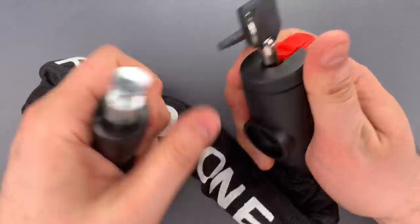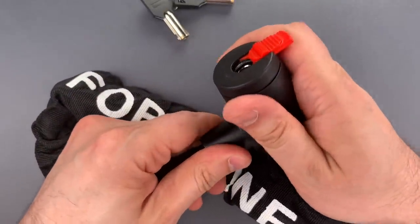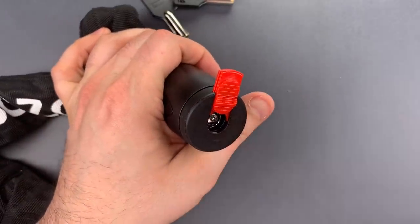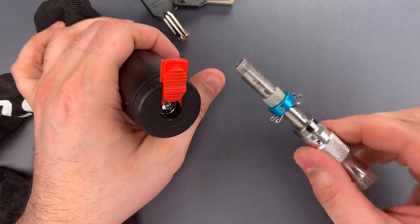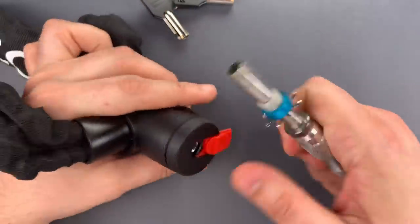Okay, let's lock this back up, and then we can circle back to that tubular core. It's not particularly well made and contains a common design flaw, which makes it susceptible to impressioning tools like this one. These are cheap and readily available. Let me show you just how serious a problem it is.